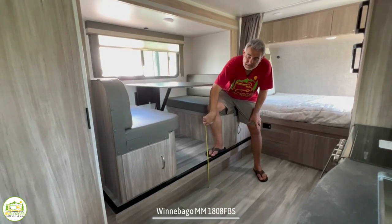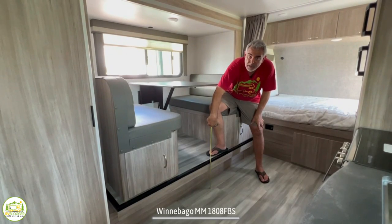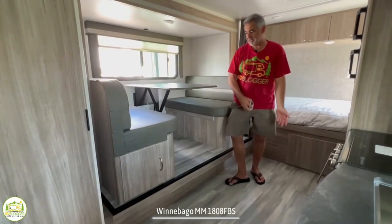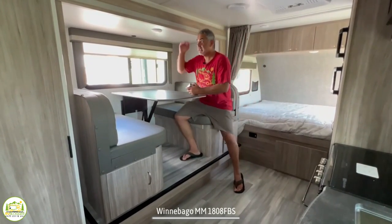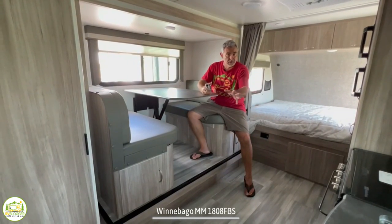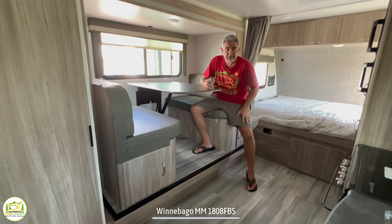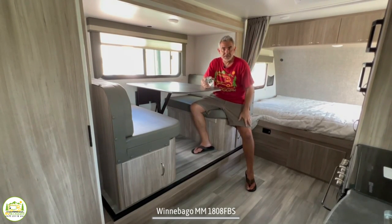The dinette does have a fairly large step up of about 12 inches to get into it, which I'm not a big fan of. When you step up, there's not a lot of headroom and you could bang your head. One thing I do like is that instead of carpet they have linoleum on the floor, so if you spill food under here it's no big deal — you just clean it up.